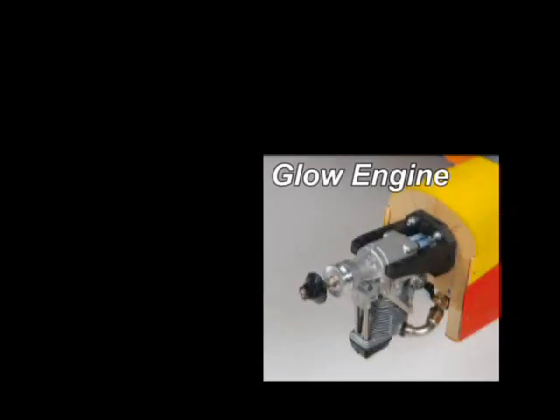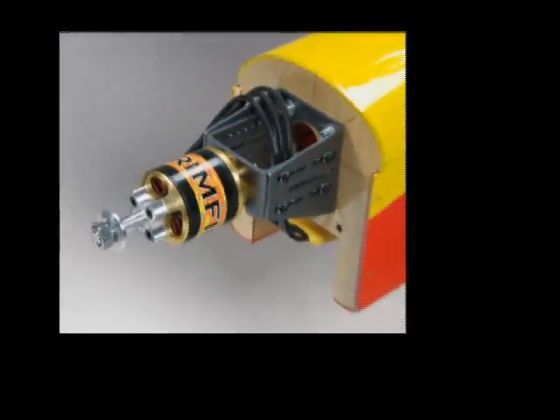And that same versatility applies to whether you go with a glow engine or a brushless outrunner motor. Either way, this plane flies great.